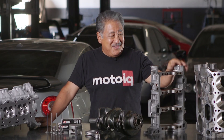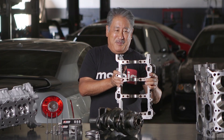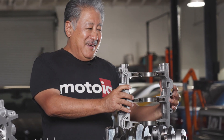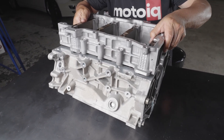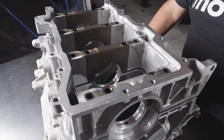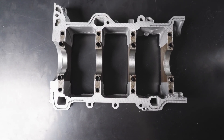The Duratec block is actually a pretty good block — we really like the design. One of the coolest things is that it uses a bed plate for the bottom end. Most engines have just main caps that retain the main bearings, but on the Duratec the whole bottom end is one solid piece with four bolts per cap, so there's a lot of rigidity and it's very strong.